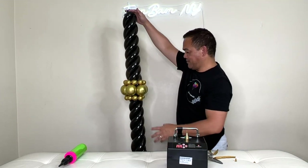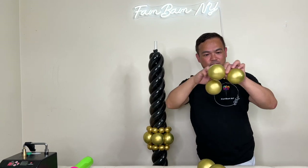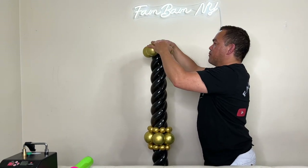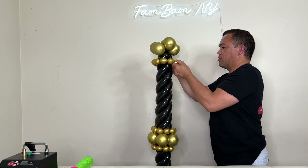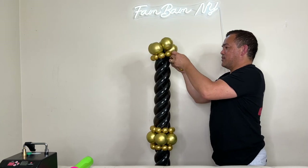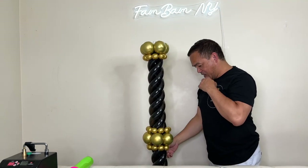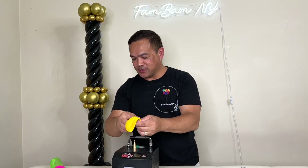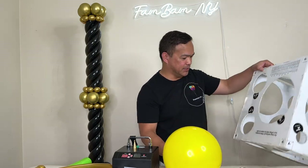We'll put another one here just like we did before. You need to attach this to your duplet as well — about eight beads. Put the top bead on later. Now you need your latex balloon — this is actually a ten-inch balloon. Inflate it to nine inches but don't make it round for this particular piece; put it aside for now. We need four black 260 balloons — again, stretch them first, leaving about a fist on the tip.